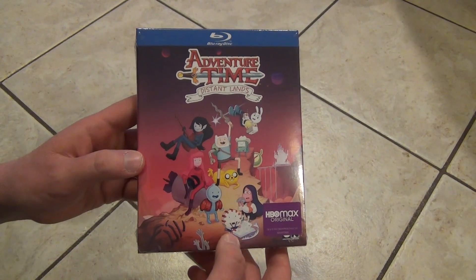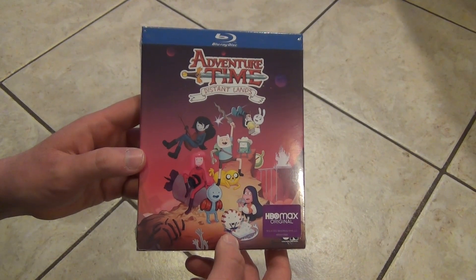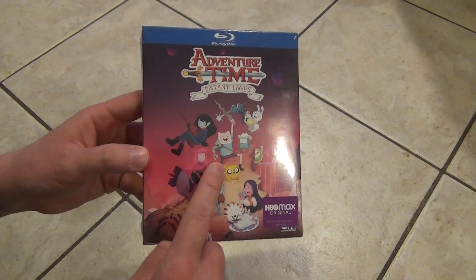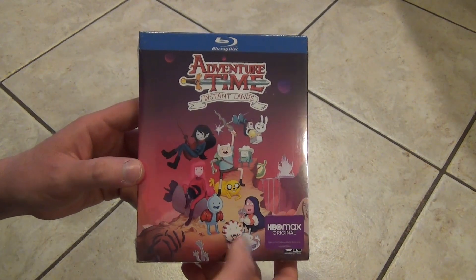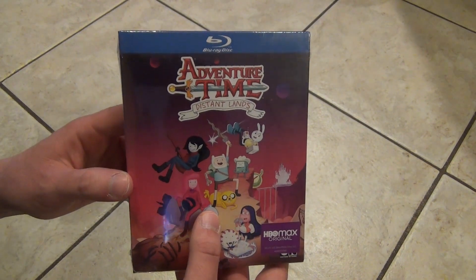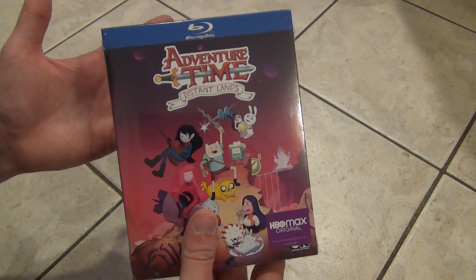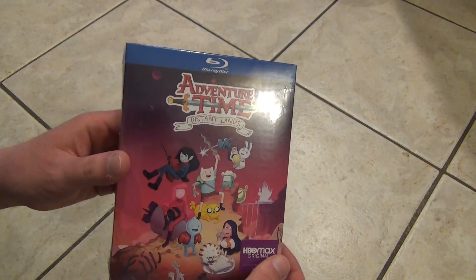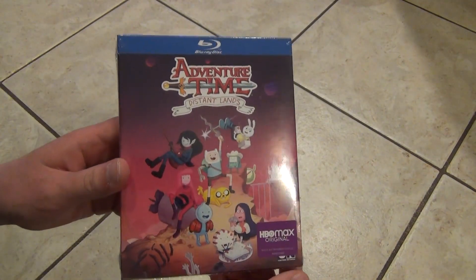Hey everyone, in this video I'm going to do an unboxing of Adventure Time Distant Lands on Blu-ray. I had owned this on DVD, but I got the DVD before I realized that there was a Blu-ray release of this. So I decided to pick up the Blu-ray, and yeah, that's what I have here.